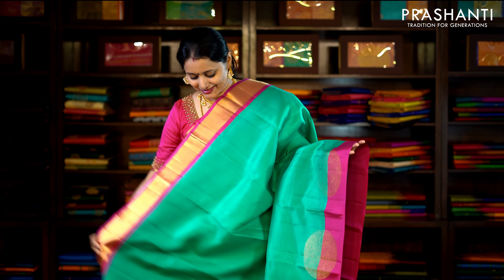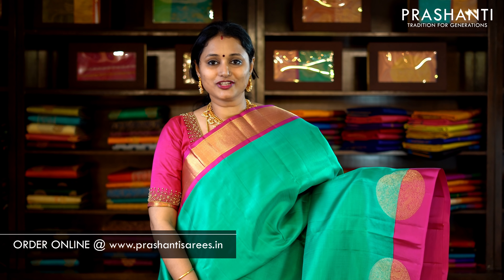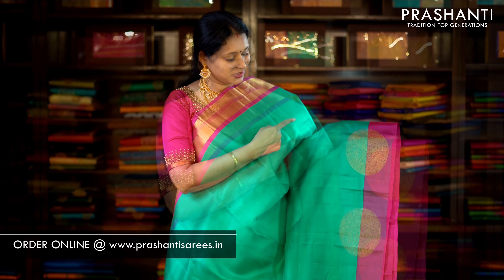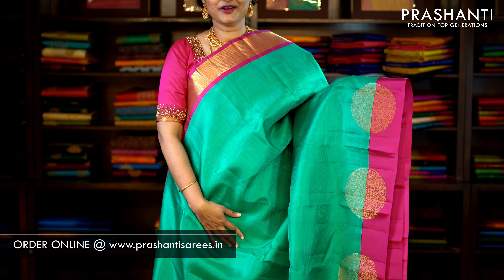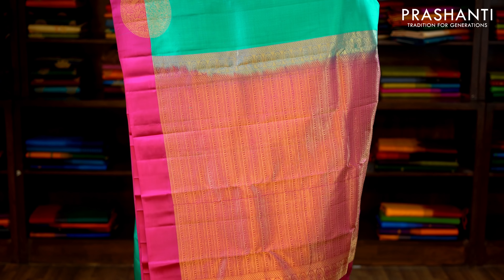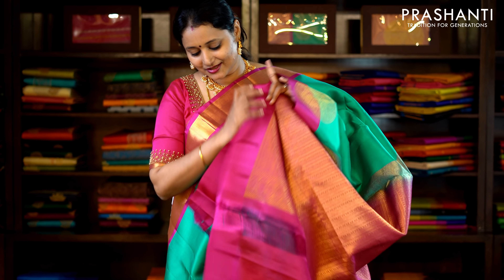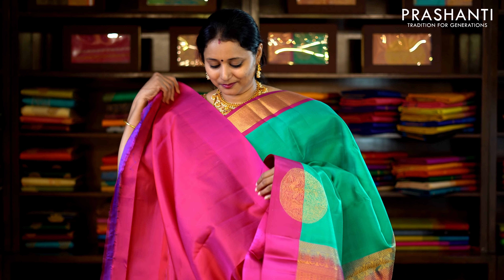Teal and pink — a very pretty colour combination with traditional korbhai weaving along one side. The body has got a self-embossed pattern with beautiful motifs running towards the bottom part of the saree. This has got a rich pallu in pink and a plain pink blouse. Priced at £9,310.